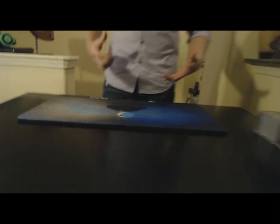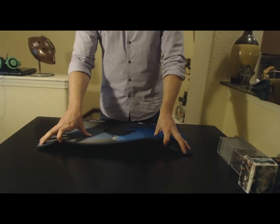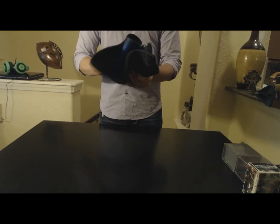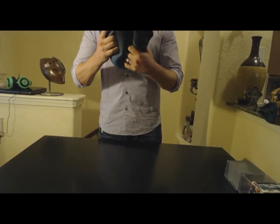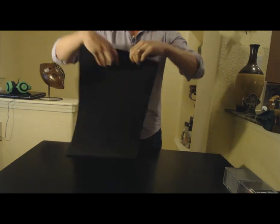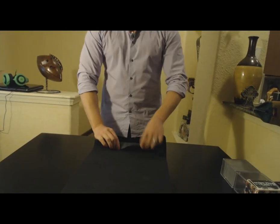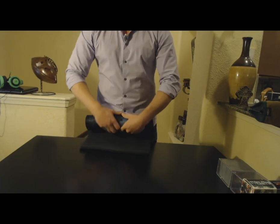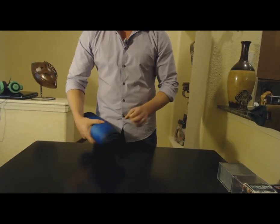The other thing we wanted to talk about is how soft and malleable the mat is. A lot of people were really concerned about how stiff it would be. You can actually see it's very malleable — it rolls up quite easily. And when you roll this up, you want to have the artwork on the outside; it's just easier on the mat.